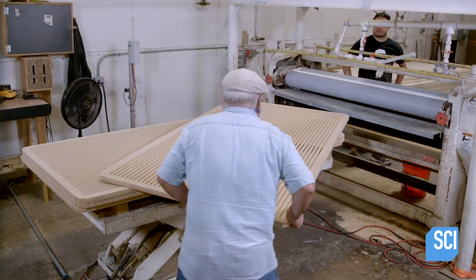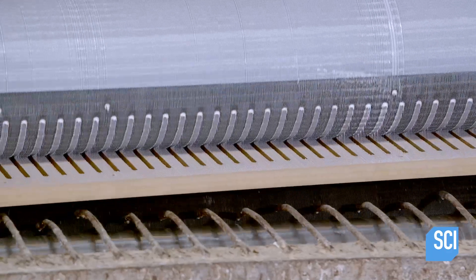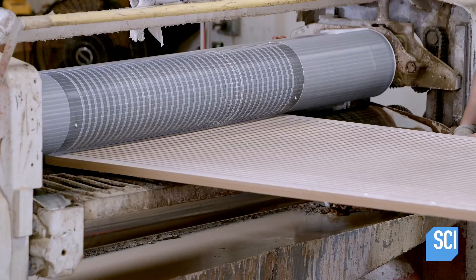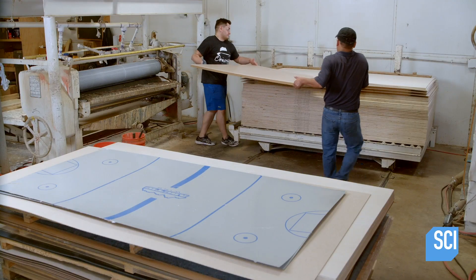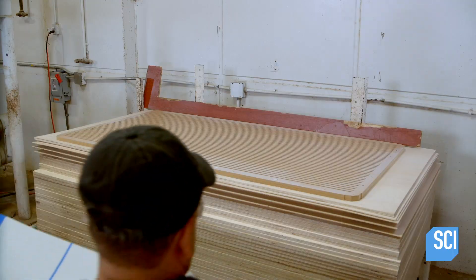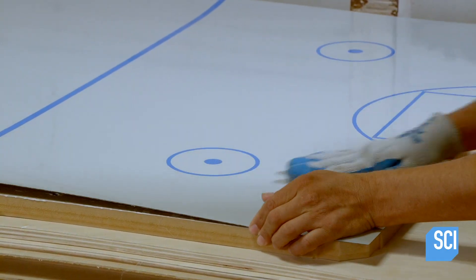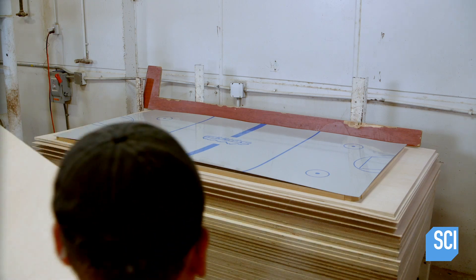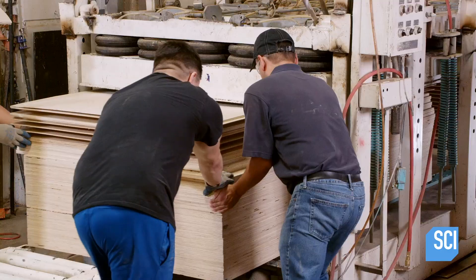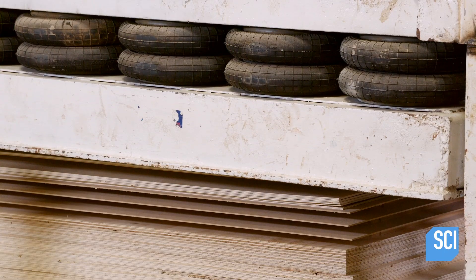The grooved fiberboard moves through a glue applicator. The rubber roller coats the top of the board with a small amount of glue so it doesn't seep into the grooves. As the board exits, technicians move the board onto a stack. Once the board is in the correct position, the laminate is applied and aligned with the grooves in the fiberboard. A cardboard cover is placed on the laminate for protection as the stack moves through a press. The weight of the press squeezes the stack together, ensuring adhesion as the glue cures.